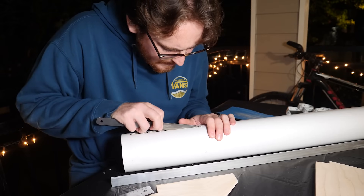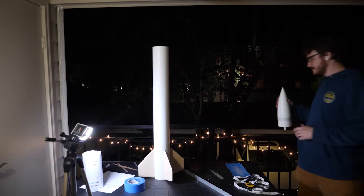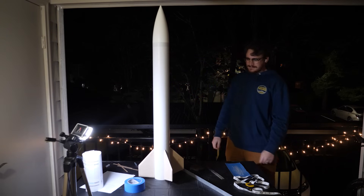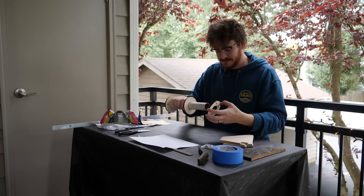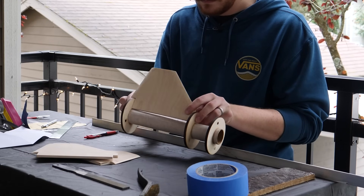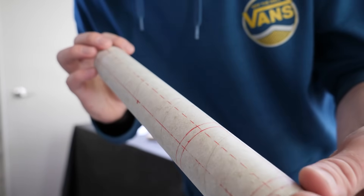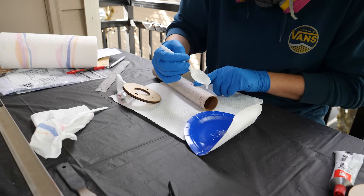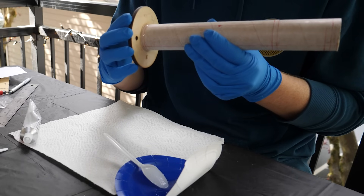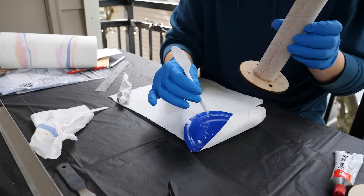After some filing I was able to get the fins to fit into the slots, and we finally get a glimpse of what Surveyor is going to look like when it's all put together. The next day it was time to tackle the hard part: assembling the fin can. I'm using a traditional through-the-wall fin design, meaning the fins go through the slots in the body tube and bond directly to the 38mm motor mount in the center of the rocket. This gives me a very strong fin can, but it also means there's one big glue-up that makes or breaks the rocket. If the bonds are weak the fins can break off, and if the fins aren't straight the rocket can spin or be unstable.